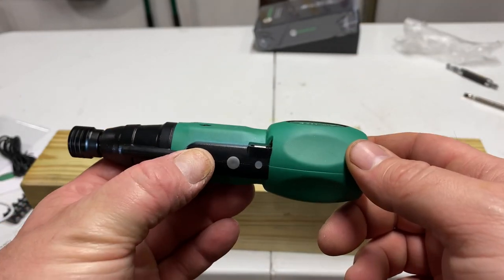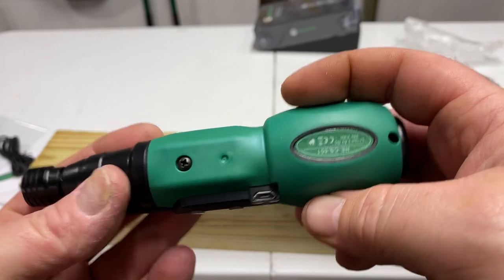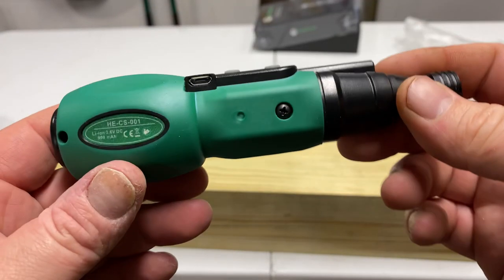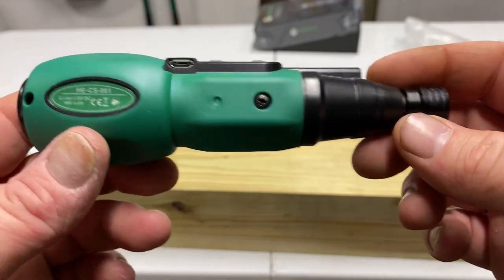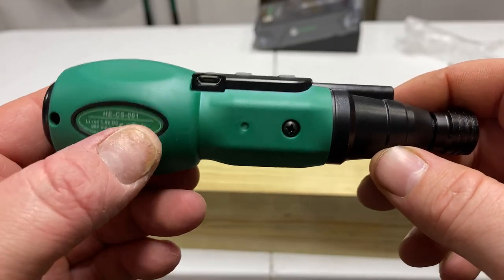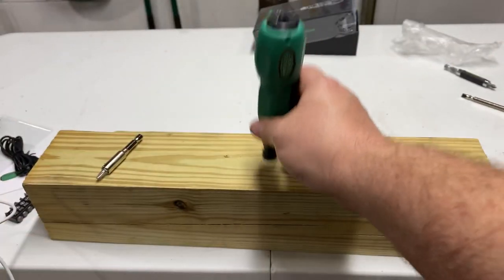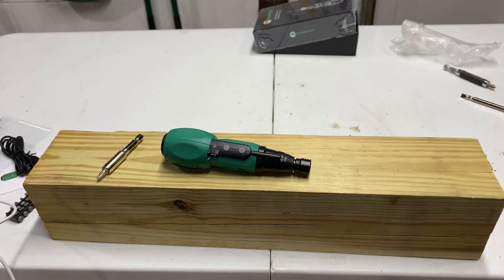Pretty cool for the price. I'll put the Amazon link in the description — I don't have Amazon affiliate links, but I don't mind posting them. There's the model number right there. I'm actually pretty excited about this one, so catch you guys on the next one. If you aren't subscribed, get subscribed. As always, I appreciate you guys watching — catch you on the next one. Later.